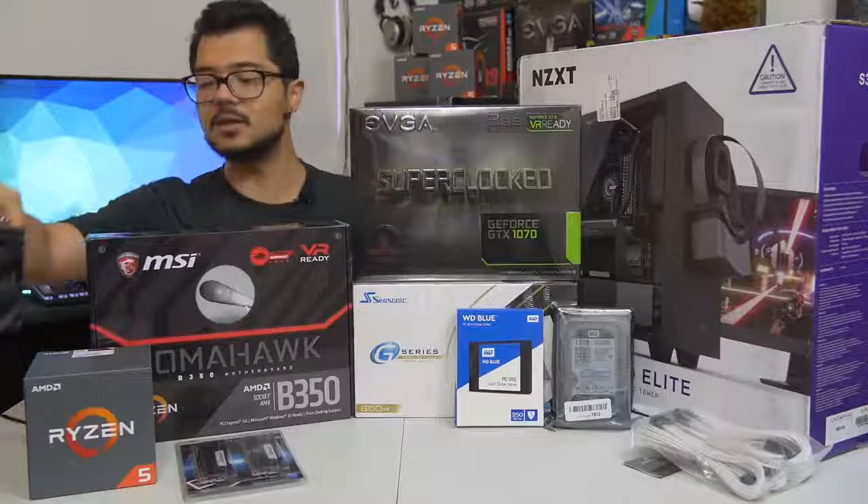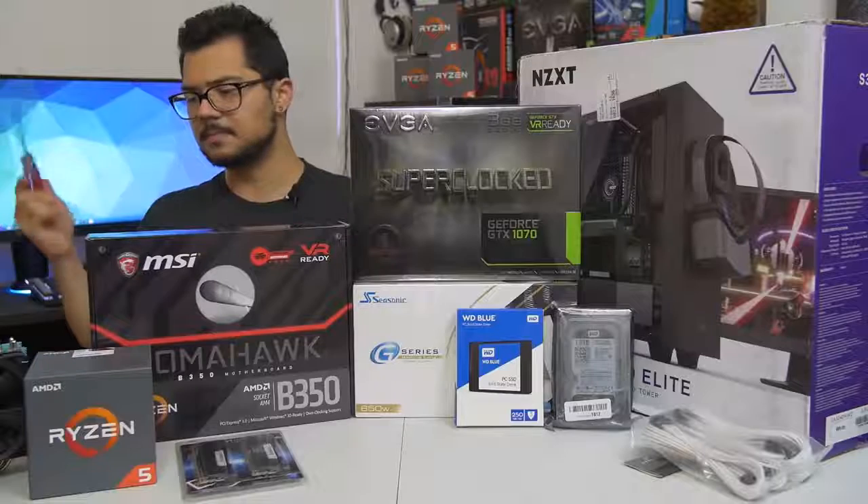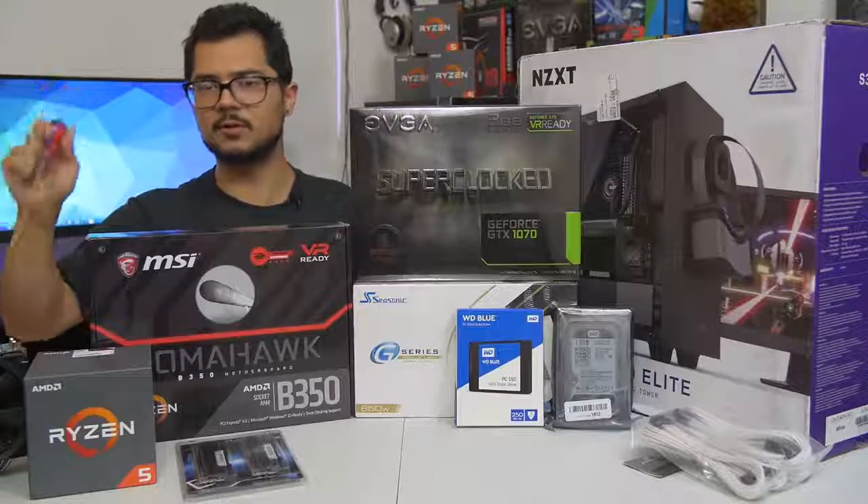Our CPU of the hour is the Ryzen 5 1600. It's a six-core, 12-thread part that boosts up to 3.6 GHz. I am going to try to push that a bit further with a manual overclock for Brandon.